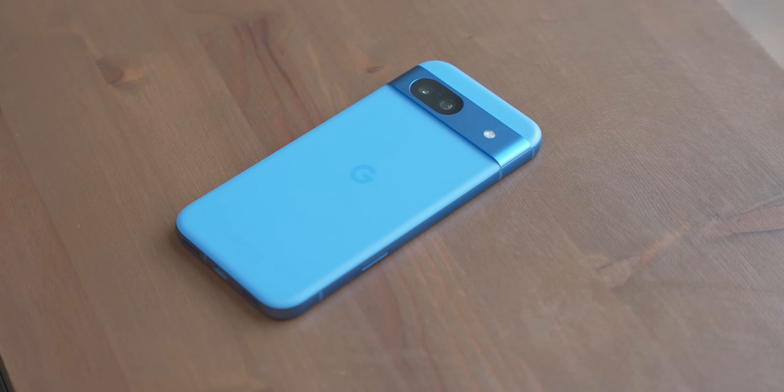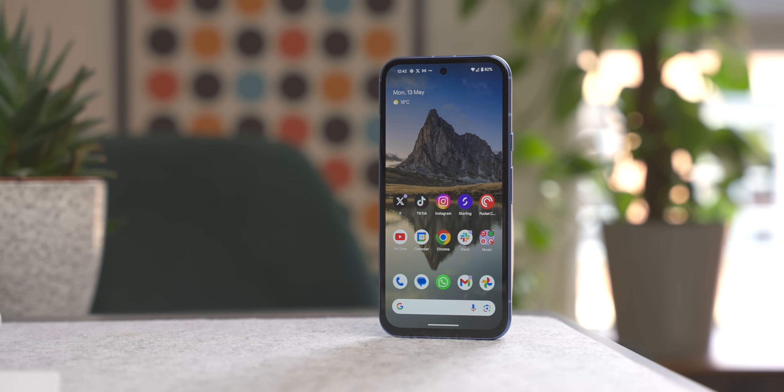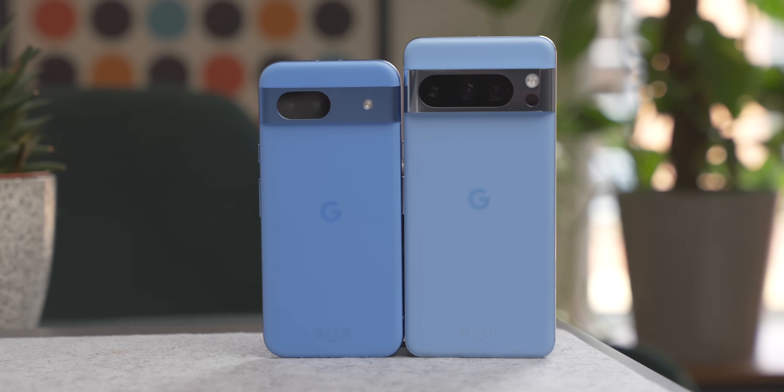If you've just got yourself a brand new Pixel 8a, you might be thinking what features does it have and what can it do to make this phone better. I'm going to give you 20 features that you might not know about your Pixel 8a — and these also work for your Pixel 8 and Pixel 8 Pro. Let's have a look at what we have.